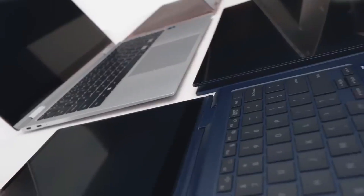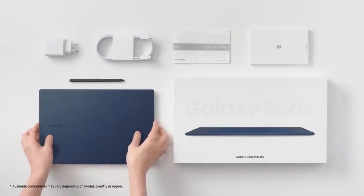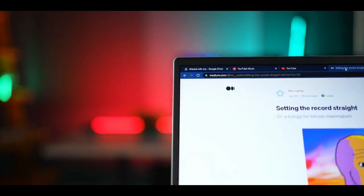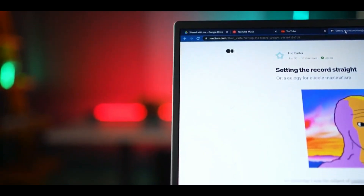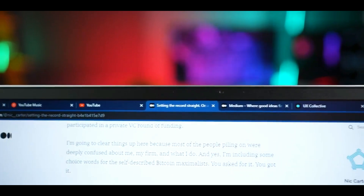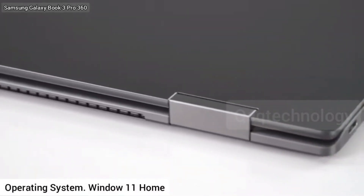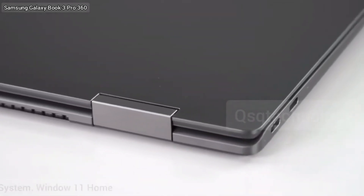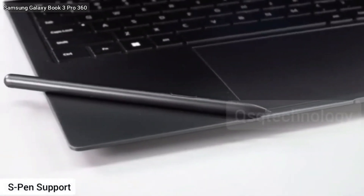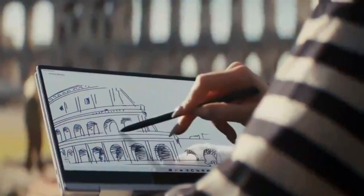The Galaxy Book 3 Pro 360 will offer a 16-inch Super AMOLED display with a 3K 2880x1800 pixel resolution. The laptop will be available in two processor options: Intel Evo 13th Gen i5-1340P and i7-1360P. Both variants will feature integrated Iris Xe graphics. It will be paired with up to 16GB of LPDDR5 RAM and up to 1TB NVMe SSD PCIe Gen 4 storage.